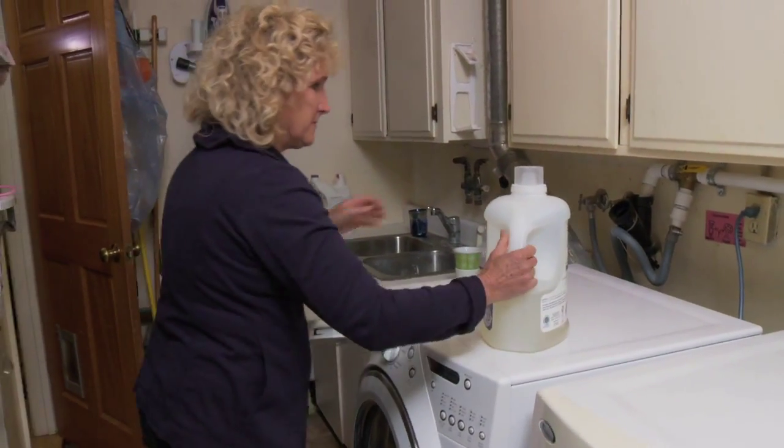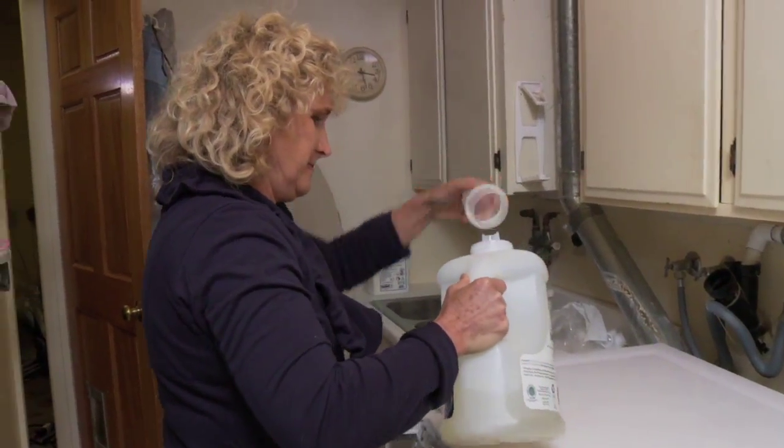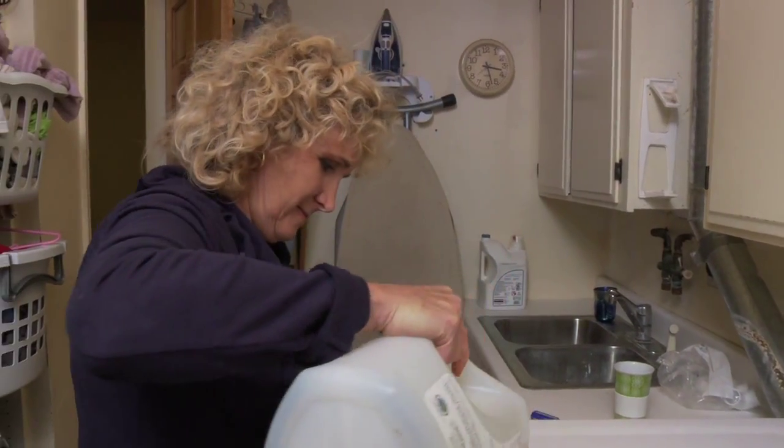Today, I'm taking water recycling to a new level by using the outflow from my washing machine to water my garden.